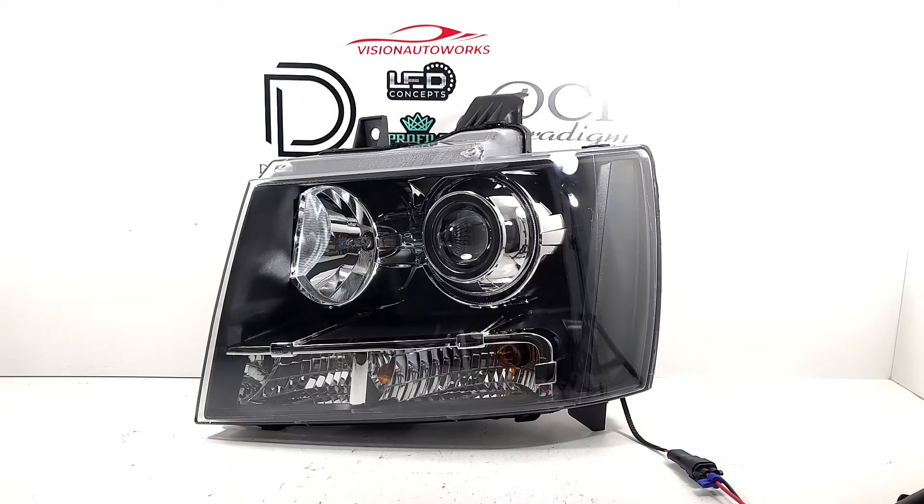We have a Chevy Tahoe build finished up today. This customer went with brand new OE style headlights. Internally, we have blacked out the amber reflectors as requested, painted them a flat black to match the OEM bezels.